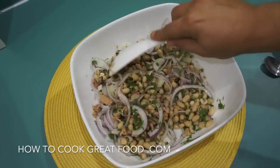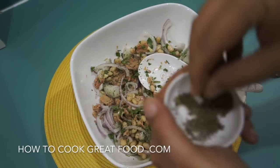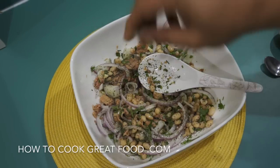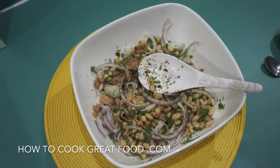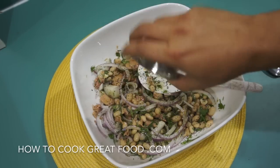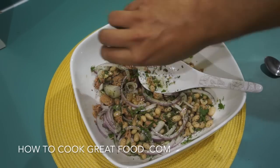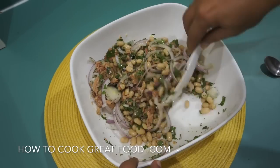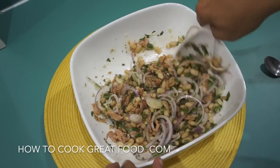A bit of black pepper — using a coarse ground one. Just a touch of salt, don't go crazy with the salt. A little touch of olive oil — quality olive oil really works. Some lemon juice or lime juice could even work. I'm using about equal parts.